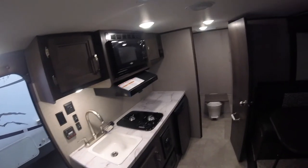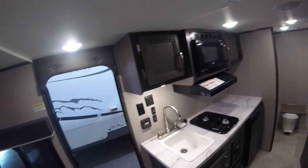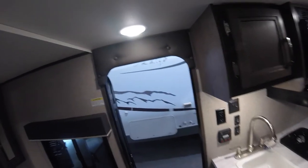That's it for our tour. I hope you enjoy your new trailer for many years to come. Thank you again for choosing Christie's and Jayco.